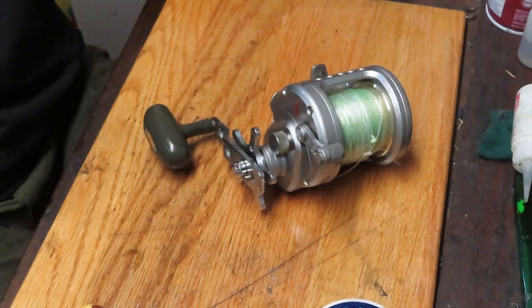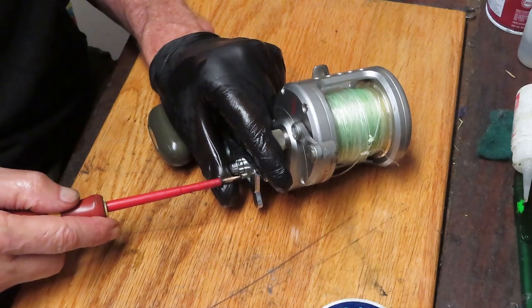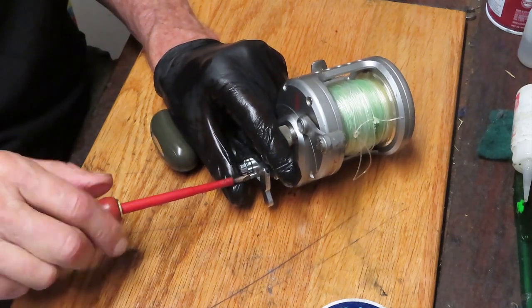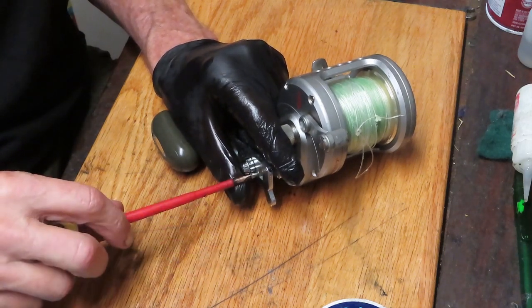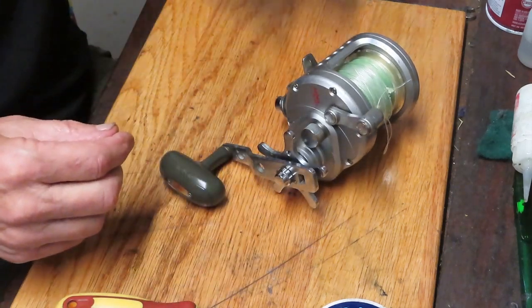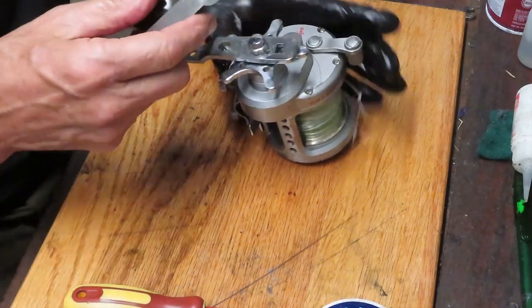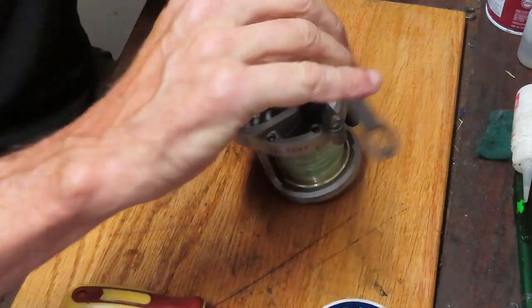We'll show you how the reel is made, how to take it apart, how to service it, and of course how to put it back together again. If you like these types of videos and want to learn more about the art of reel repair — maybe you're looking to tune up your own reel and want step-by-step instructions — that's what I try to provide on this channel. You essentially look over my shoulder as I work on reels and hopefully learn how to do it yourself.